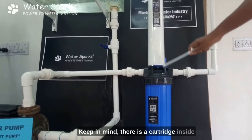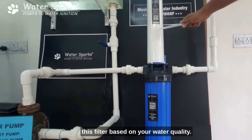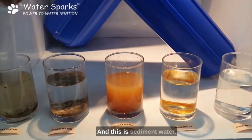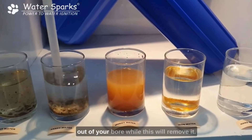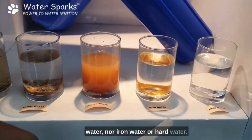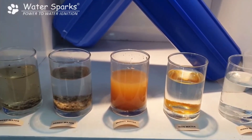Keep in mind there is a cartridge inside this filter and you just need to change it based on your water quality. This filter will purify sediment water and sandy water — for example, fine sand coming from a bore well. However, this will not work for muddy water, iron water, or hard water. The full house filter is best suited for sediment and sandy water. Thank you.